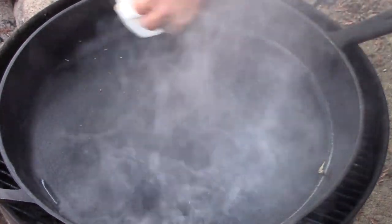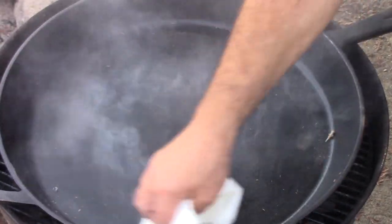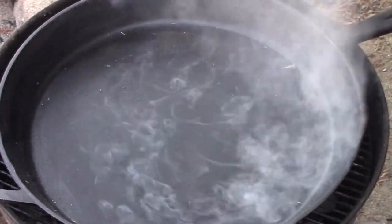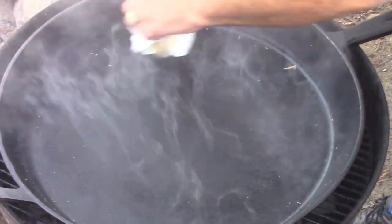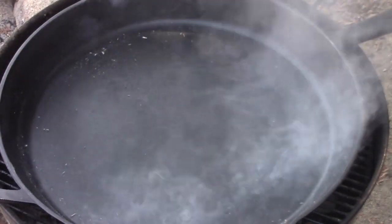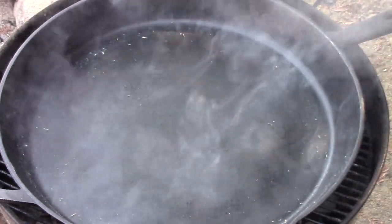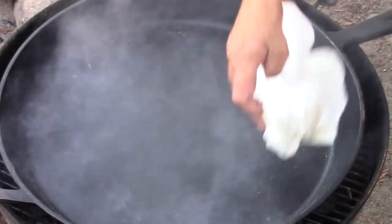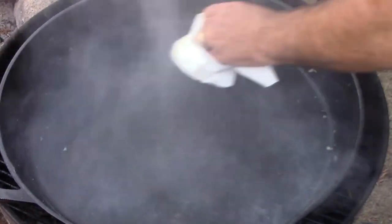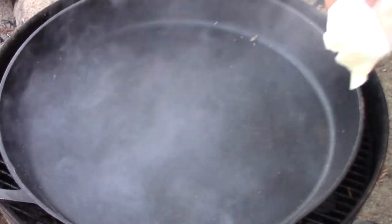You'll notice I'm getting snagging from that stippled surface on the cast iron, and it's pulling little bits and pieces of the paper towel away — that's our non-stick quality developing. What we're doing is building thin layers of oil and curing them in to fill the little valleys in that stipple finish. We have peaks and valleys, and we want to get that coating built up from the valleys into the peaks to give us a smoother cooking surface. That's the secondary purpose of seasoning cast iron: a nice non-stick surface.